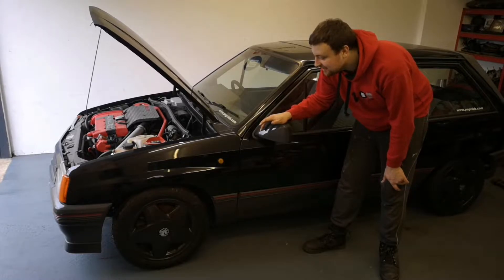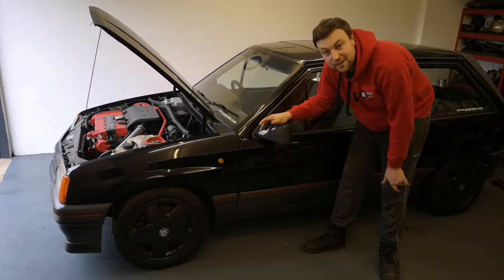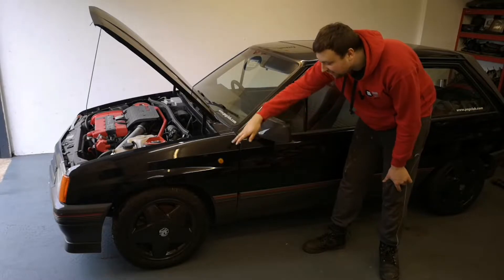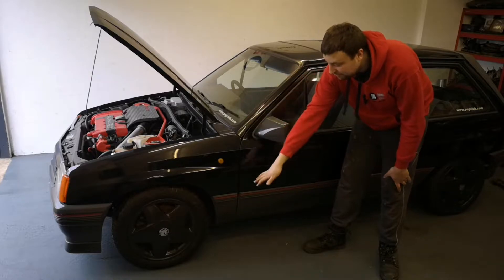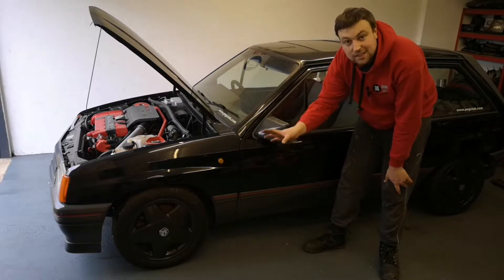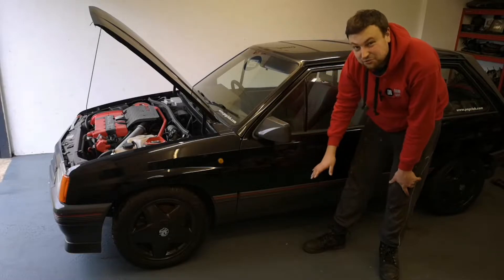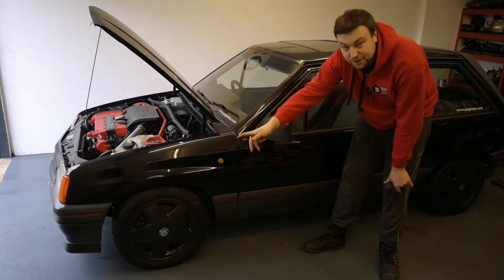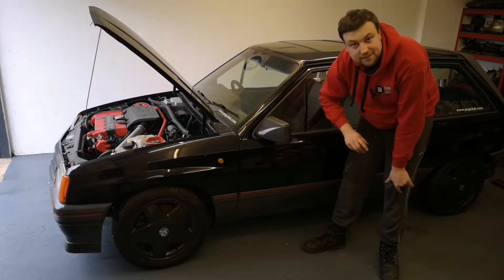The Nova SPI tank it's currently got isn't very good - if you go around the corner too quick it cuts the car out if there's not much fuel in it. I'm hoping a multi-point injection Corsa tank will fix that because it's got a swirl pot built in. To make it nice and high, I'm going to jack the front end up, sit the wheels on blocks of wood, then jack the back end really high, put stands underneath, and then get the jack under the front without the balance touching.